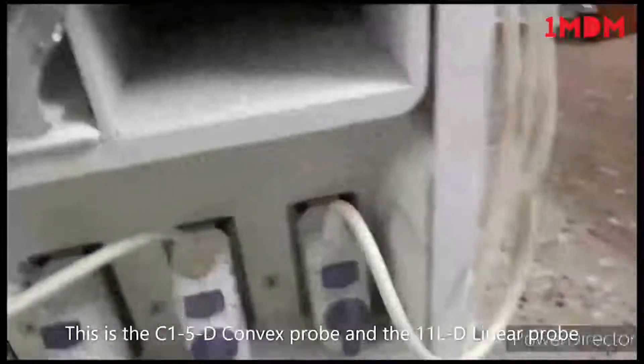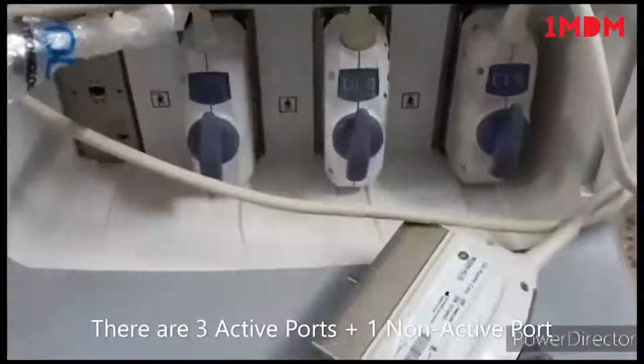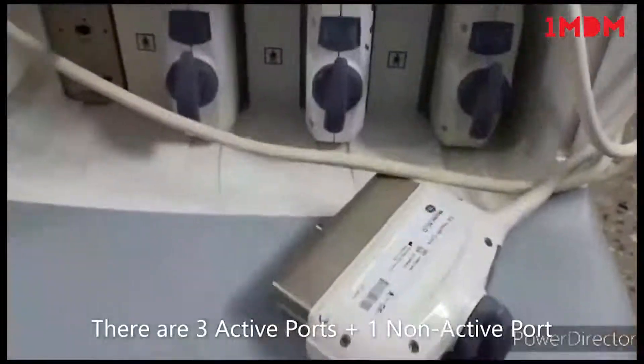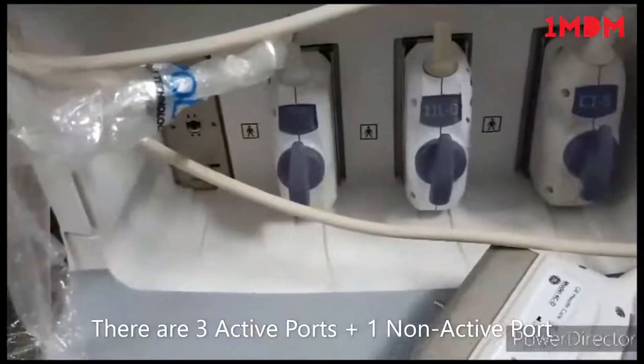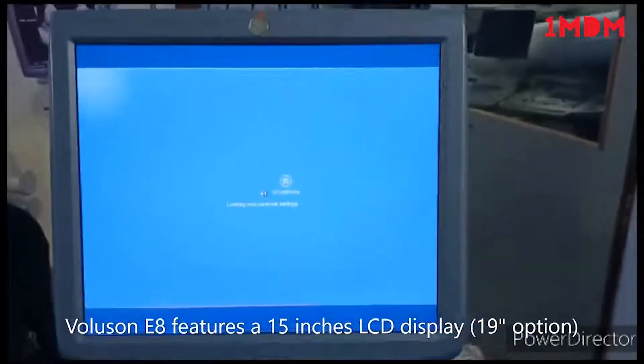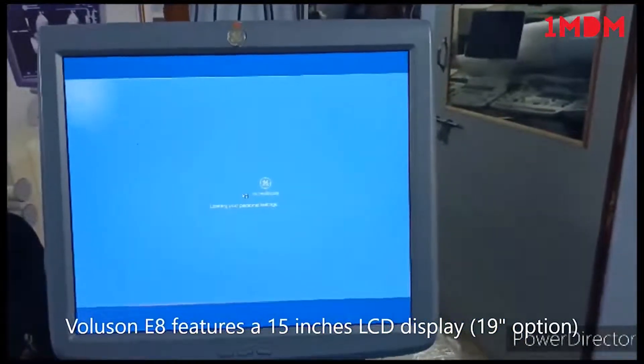This is the console. Below that you can see the active ports available — three active ports are available and one is a parking port. The display is a 15-inch LCD display.